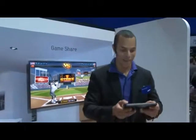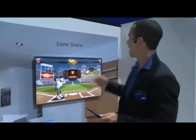Hey, hi guys, hi Samsung fans. We're here at CES right in the middle of the Samsung booth. We're in the All Share area, and right now we are looking at Game Share. And this is really, really cool.